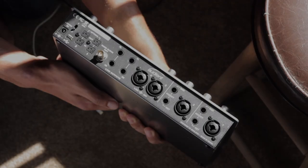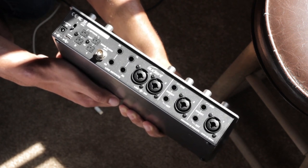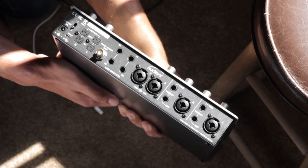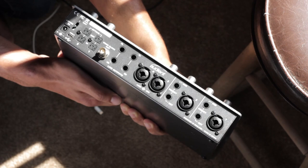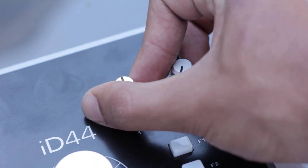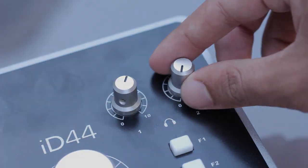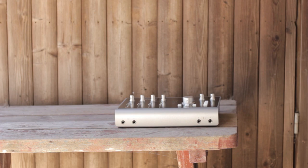An on/off switch on the back of the unit makes turning the interface off a lot easier compared to the ID14, which needs to be unplugged every time you turn it off. Little improvements like this are expected with a higher-tier item. The two hardware knobs for individually adjusting volume on the two headphone outputs offer a much easier and more convenient way of adjusting output volume than the scroll wheel method used in Audient's lower-end interfaces.